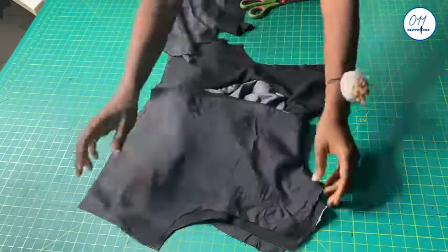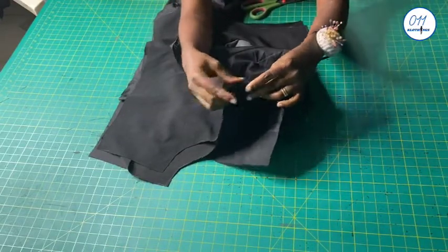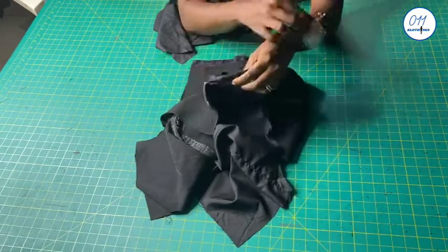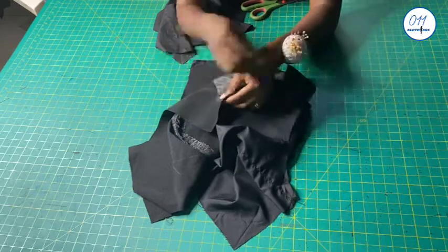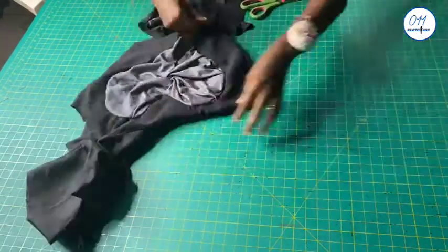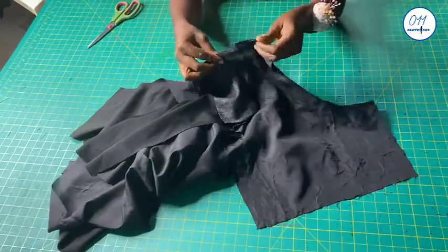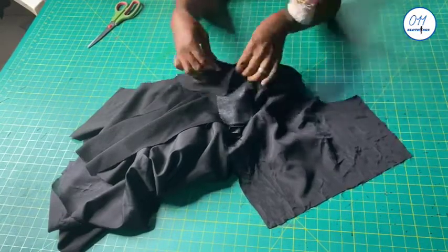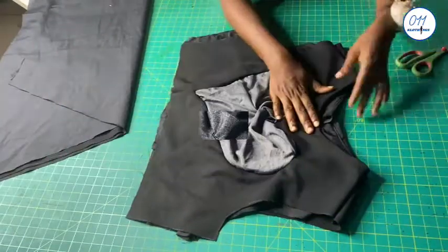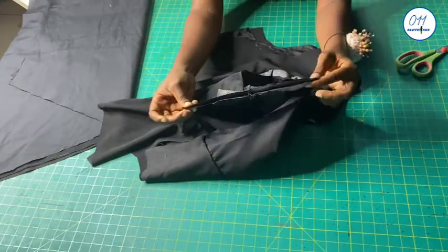It is now time to join the front and the back pieces together at the shoulder. I open up the shoulders like this and make sure that the seam lines match up. Then I pin the front and back shoulders in place, after which I take it to my sewing machine and stitch in place using half an inch seam allowance. Now the front and back shoulders have been stitched together.